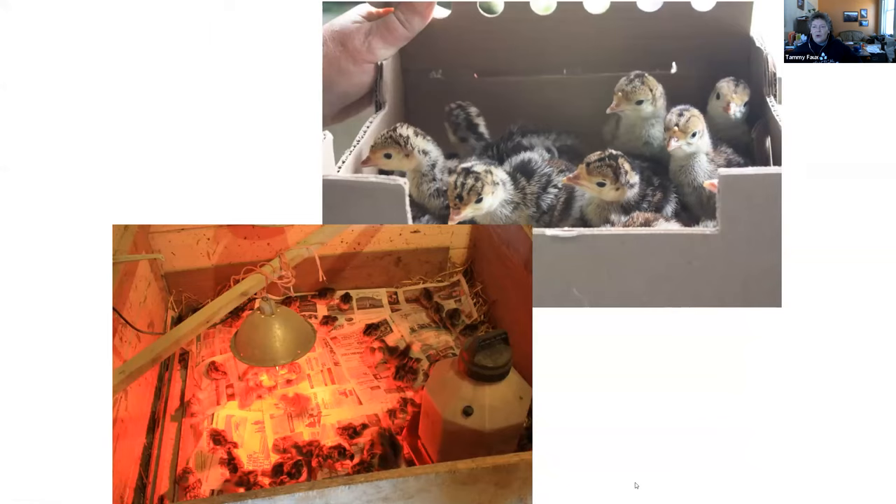Turkeys come to us in the mail. We order ours through Hoover's Hatchery in Rudd, and they subcontract out — they don't hatch them at Rudd anymore. They're typically hatched on Sunday and arrive to us by Tuesday. You can have broilers in the mail for up to three days, but if it's more than two days for turkeys, I start to get really nervous. These are two-day-old birds that come in a box.